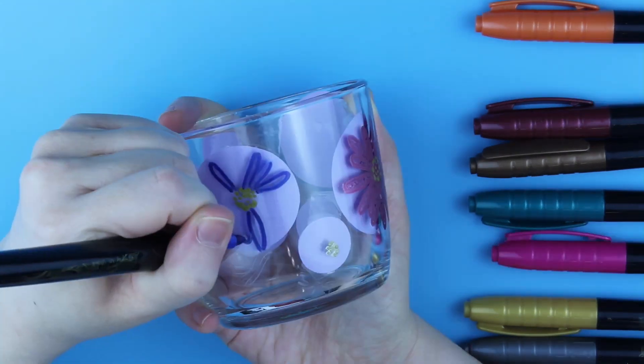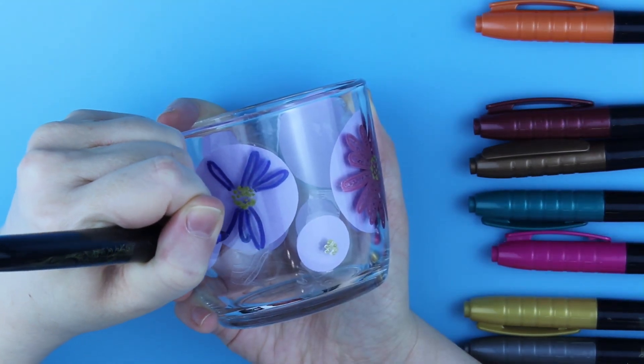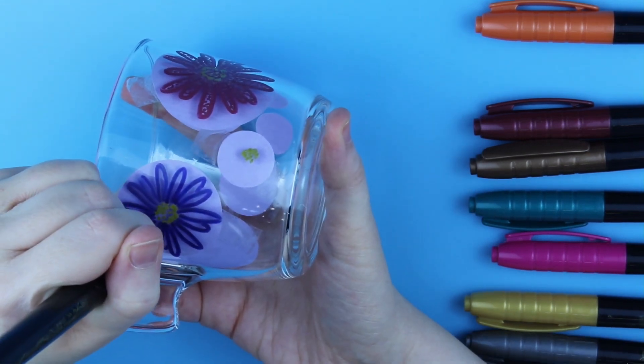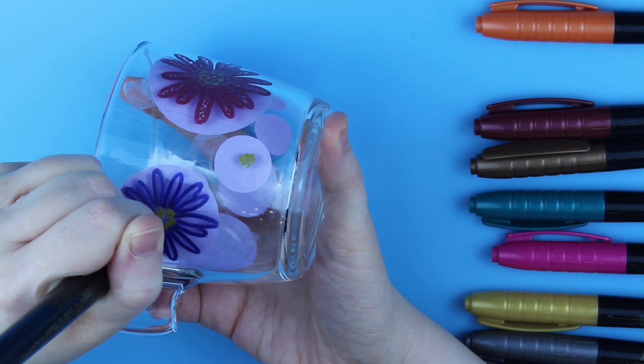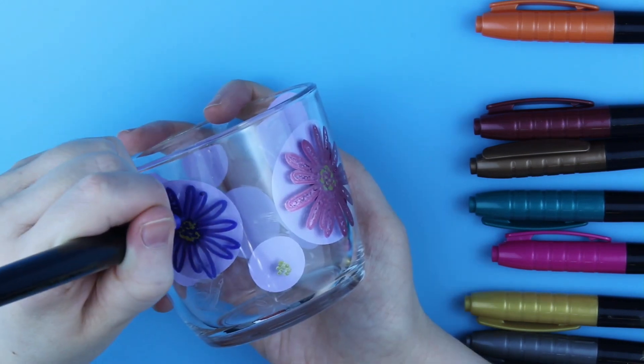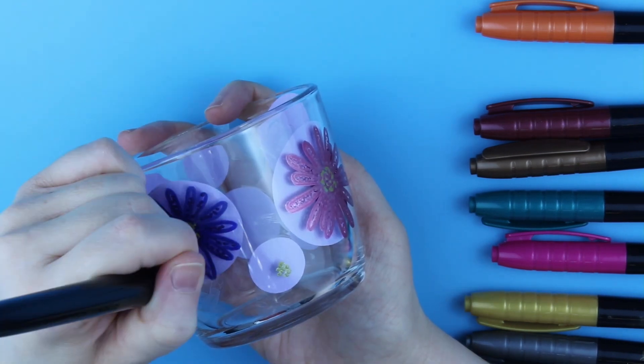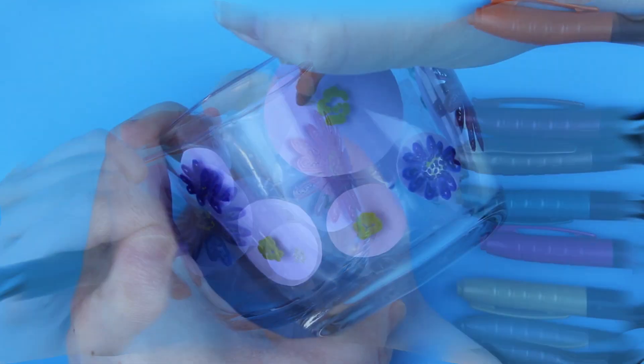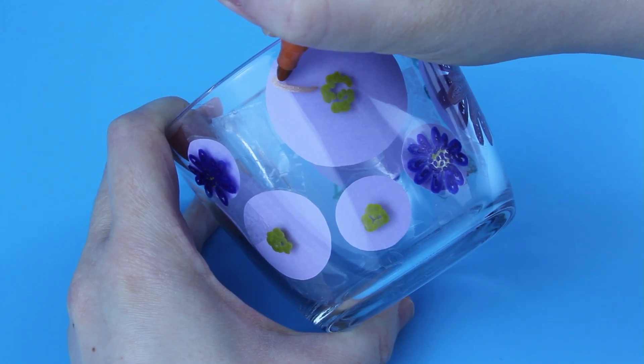But the proof is in the pudding — the bottom line is whether these will survive hand wash and general use, like when you put a hot beverage in the glass or hold it with both hands. And I can safely say these markers do not. Most certainly they don't survive the test. Even after I finished painting they failed the touch test, even though they are supposed to dry in 10 seconds.